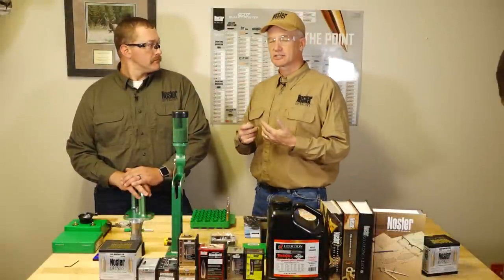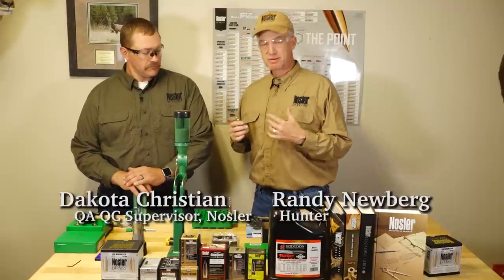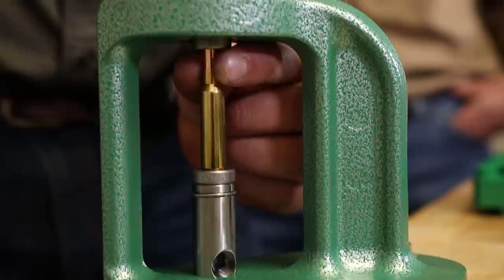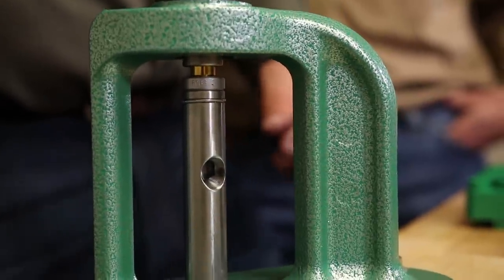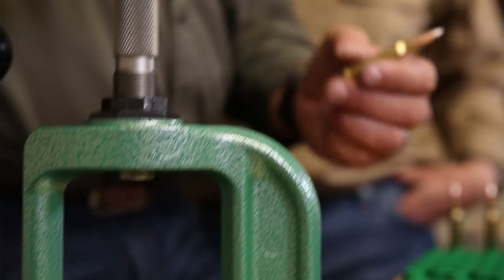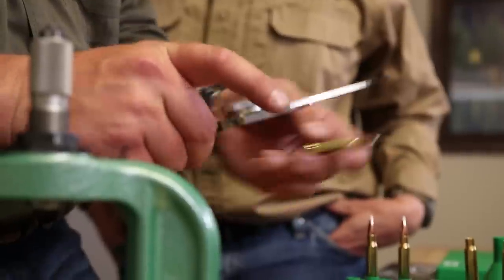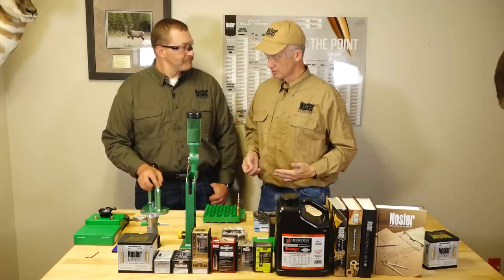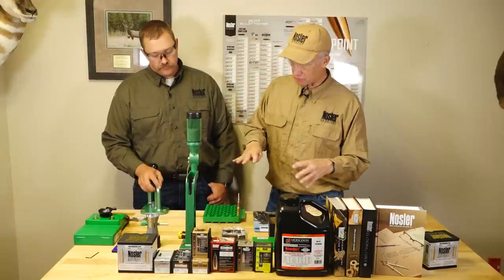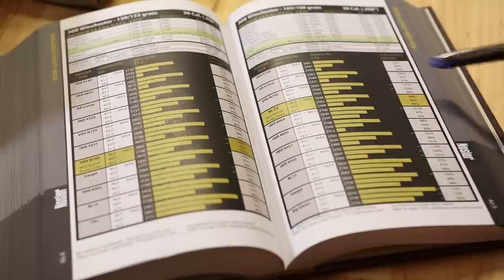Hey folks, you've been watching us here in Bend, Oregon at the Nosler headquarters and Dakota has done his best to teach a guy like me how to make my .308 an elk killing machine. But I'm curious for the average person, because I showed up and you had all this here. So for the average viewer watching this who's now intrigued and says, yeah, I want to go and load my own ammo — what would you suggest that the starting person do as far as equipment, selection of things, manuals, all that stuff?